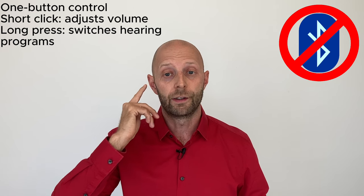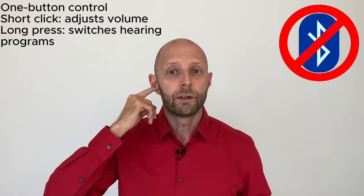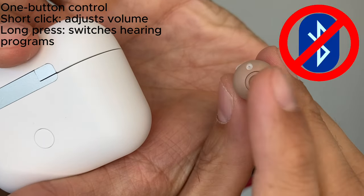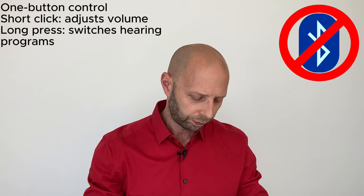These hearing aids do not feature Bluetooth and there's no smartphone app — you don't need it. A short press adjusts volume and a longer press of three to four seconds switches the hearing program. One thing to note: when inserting the hearing aid, you'll unavoidably press the button several times, so you'll need to readjust the program and volume each time. But the large button is a good thing — it's easy to find and push.